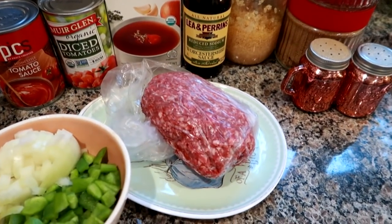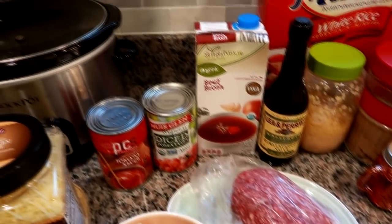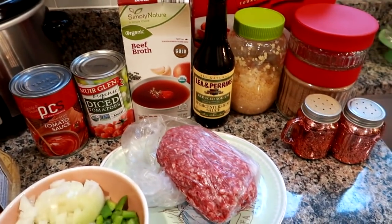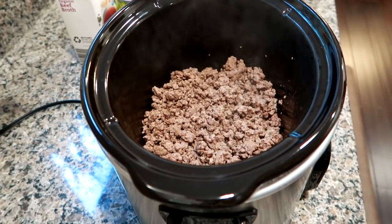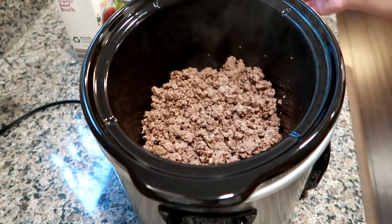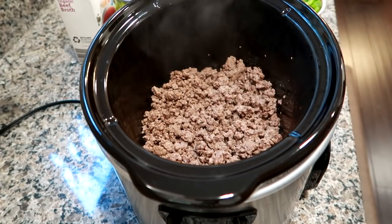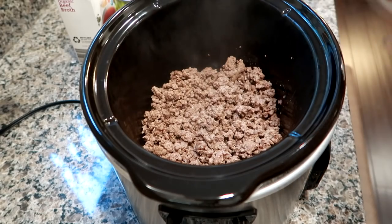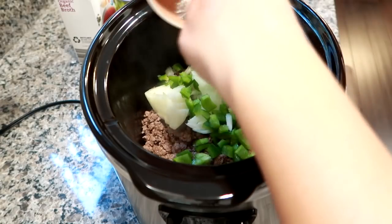I'm going to get my beef sauteed up, drain all the fat if there is any, and get everything into the crock pot. My ground beef is cooked and drained — there was a little bit of fat that came off it. It's literally just dump it, stir it, set it and forget it. It's really really easy. First I'm going to go ahead and get my green pepper and my onion in.